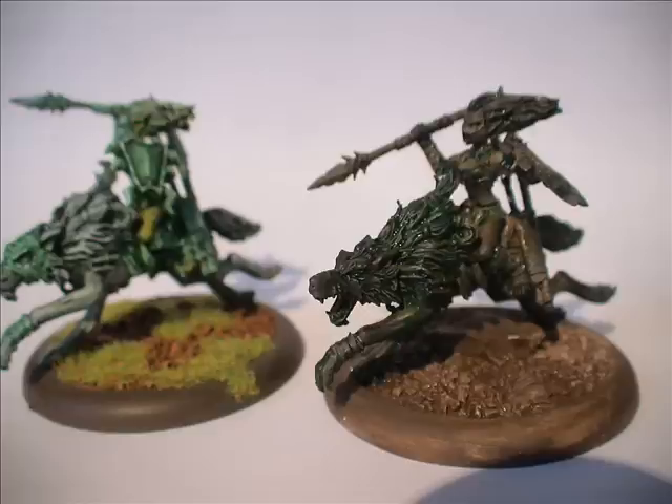Were I to start the entire project over again and paint a brand new Circle Orboros army, I would probably just use the GW washes — Badab Black, Devlan Mud are just such good washes, and even Asurmen Blue and Leviathan Purple are washes I use heavily in my Minions stuff which looks pretty good. You don't really have to go out and find a green ink or green wash — I just happen to have one. That's part of why my Circle models look the way they do.